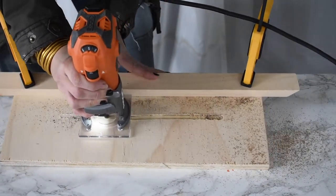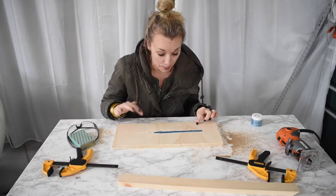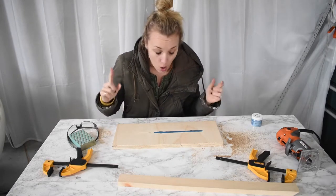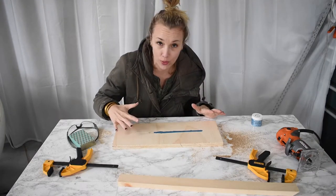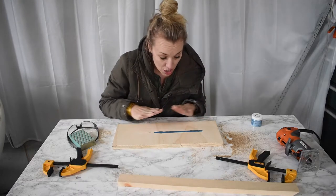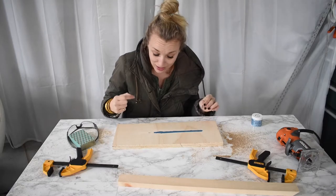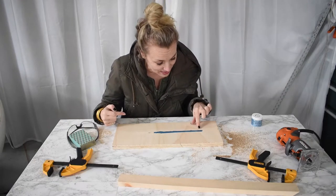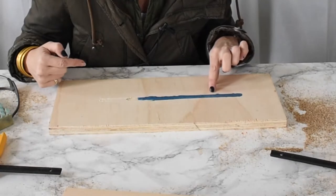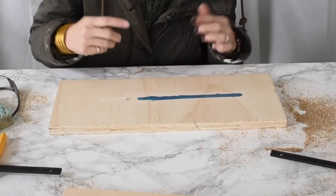This is my test piece, my practice board. I'm really pleased that I did a practice first because here are some things I've already learned. One, my router was not behaving and I could figure out what was going on with the blade — you can see there are some little hiccups here and there, but I have that sorted out. Two, I'm really pleased with how vibrant this color is. I didn't use a lot of powder in the epoxy mixture and it looks terrific. I'm also noticing that as it sets up, the epoxy mixture is bleeding into the wood just a little bit, and I'm not sure I'm going to like that.